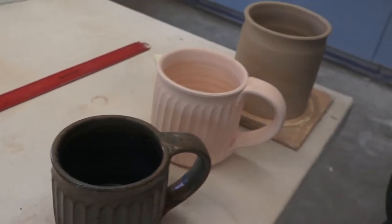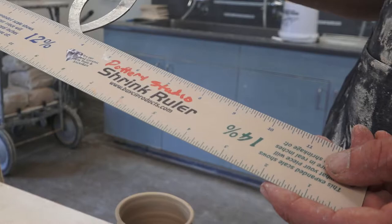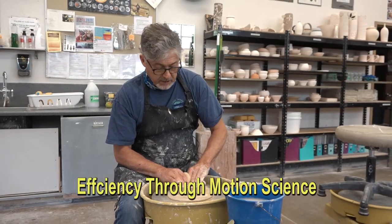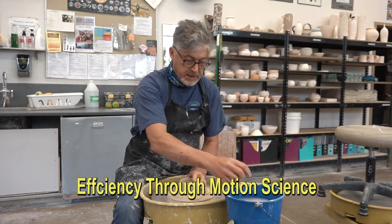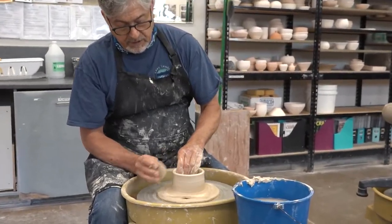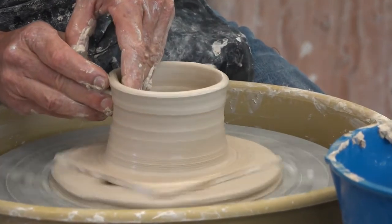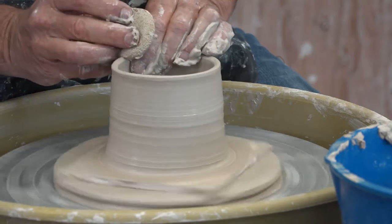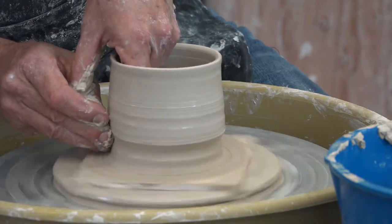What I want to show while making these cups is the principle of motion science, which was developed at the dawn of the Industrial Revolution. Basically, it's about keeping your actions as simple and direct as possible so that it takes the fewest number of actual moves to make a cup.